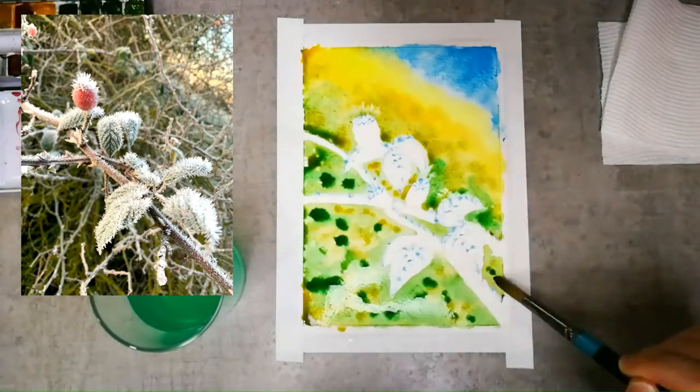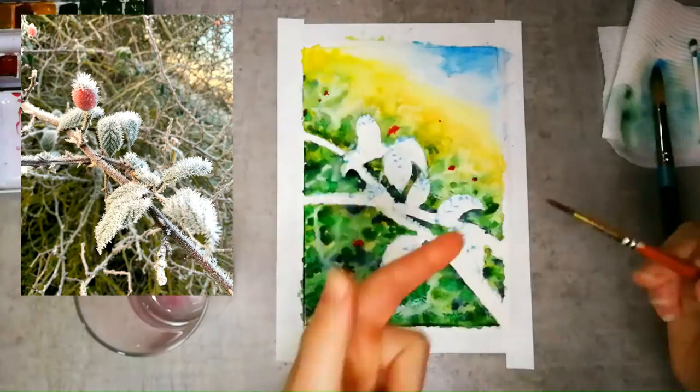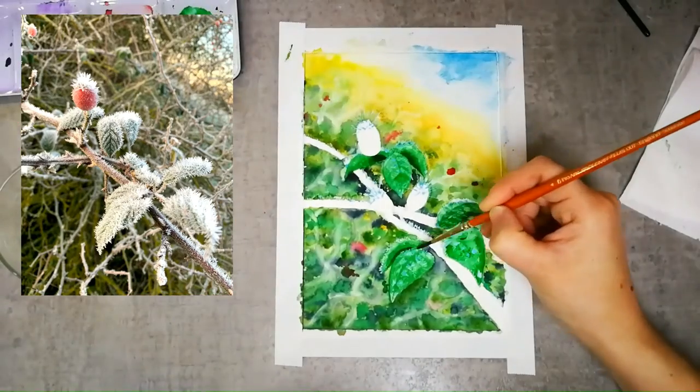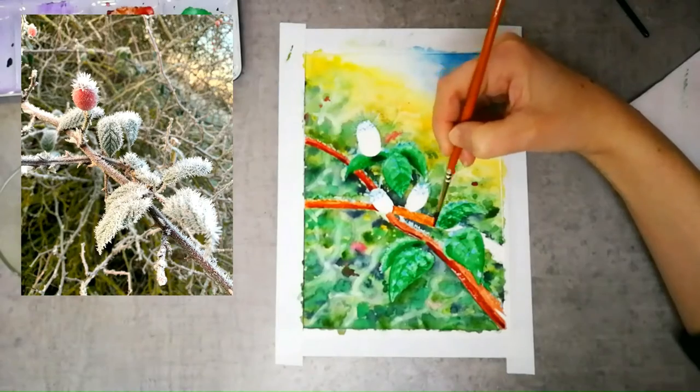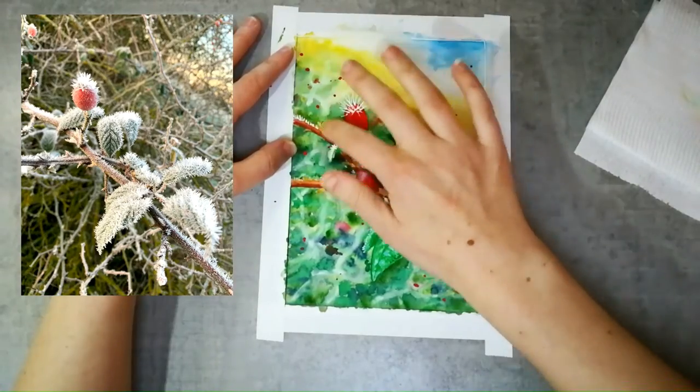I'm filming this from start to finish, so you can join in with your own paints if you like and copy this exact project along with me, or just use this as inspiration. I'll share lots of tips and tricks along the way, and you can finish with a beautiful painting of your own.